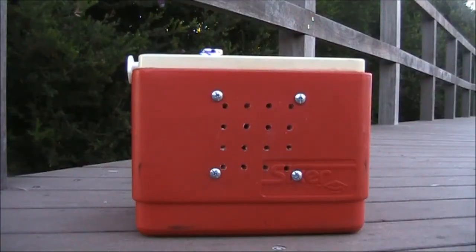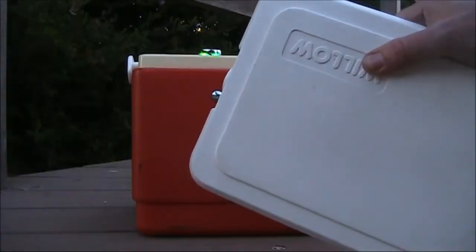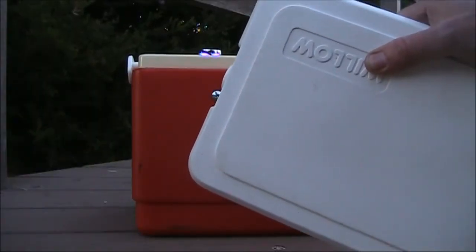If you want the best sound, you have to think about the speaker box. If you're building it in an esky, it's a good idea to have the thing able to operate with the lid on. Putting the lid on seals the enclosure and particularly improves the bass response.